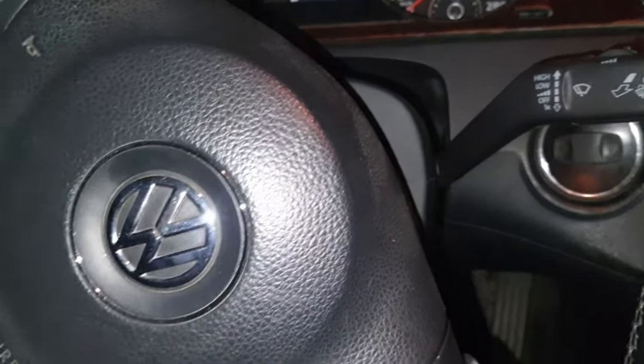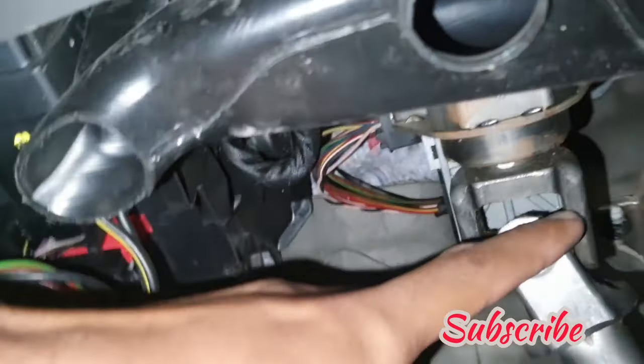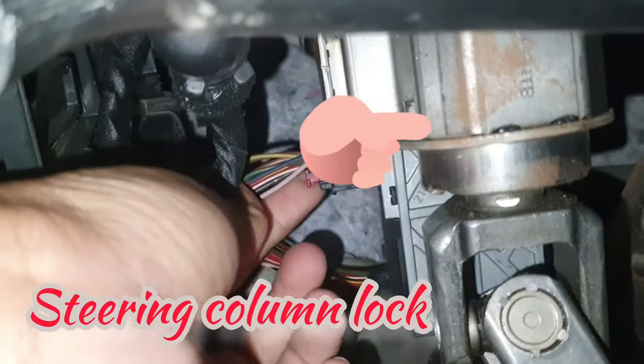Okay, you can see here. So now immobilizer is active — how you can start in this situation. Under the steering column, remove this cover, and inside you can see there is the steering lock and this is the wire.